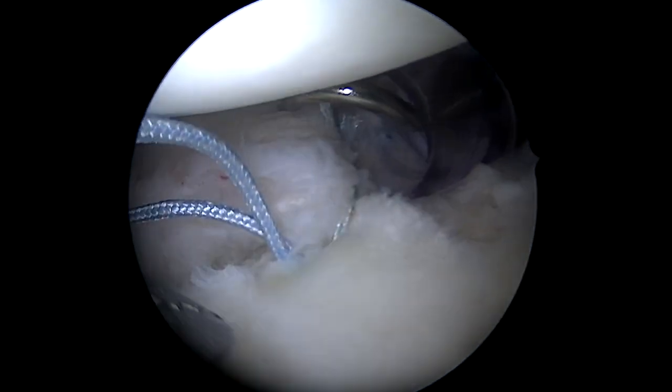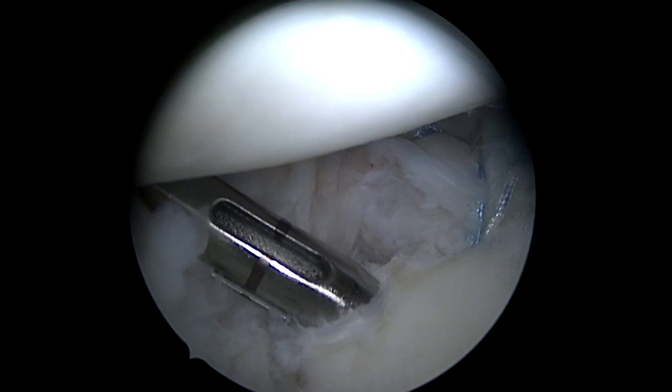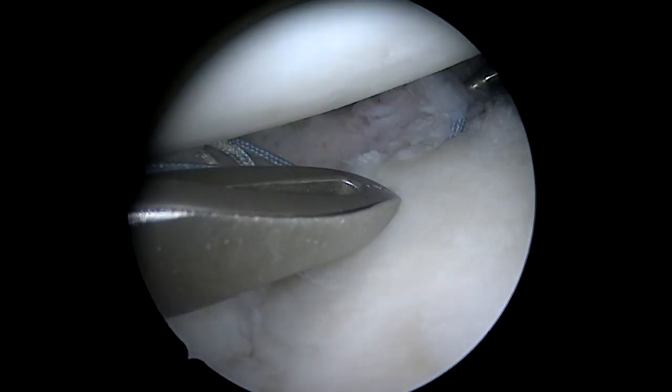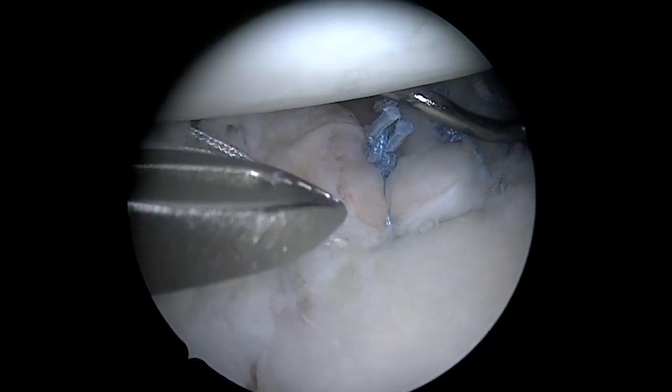The labrum is still attached to the fragment, so here I'm passing sutures basically below where the fragment is, repairing the labrum. This will help bring the fragment up and around, and then we'll place our screw once we have preliminary fixation through the soft tissue.